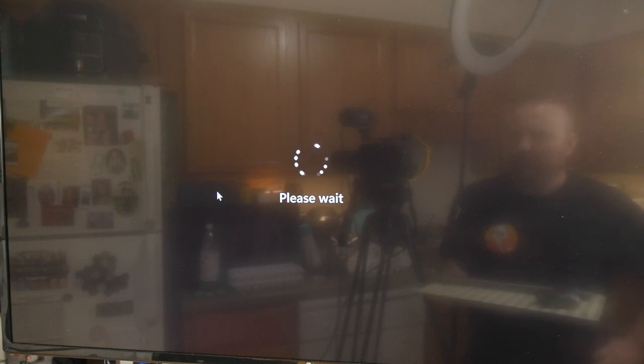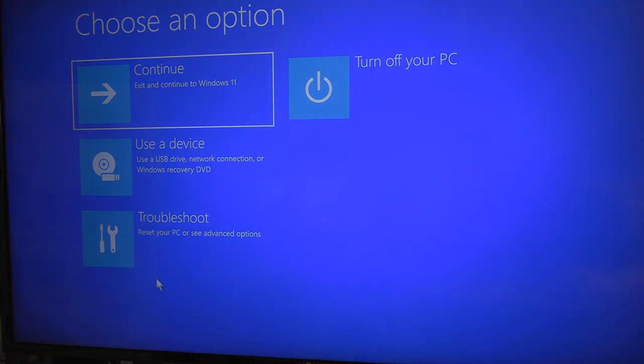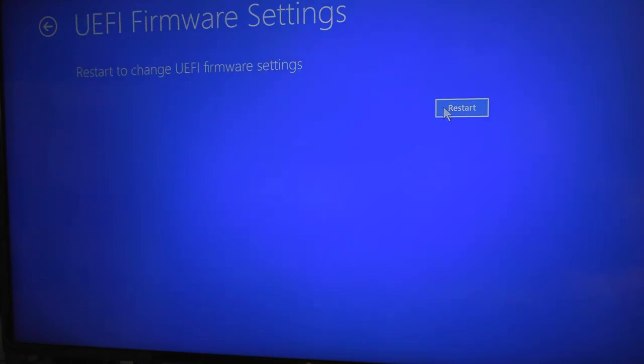Give it a moment. You may see a blue screen pop up - that took about a minute and a half to fully shut down and reboot into this. We're going to go to Troubleshoot, then Advanced Options, and right here it says UEFI Firmware Settings. This is basically going to go into the BIOS, and that's what we want.